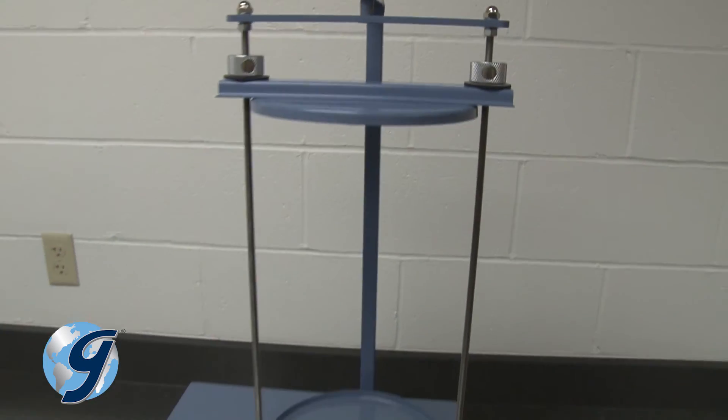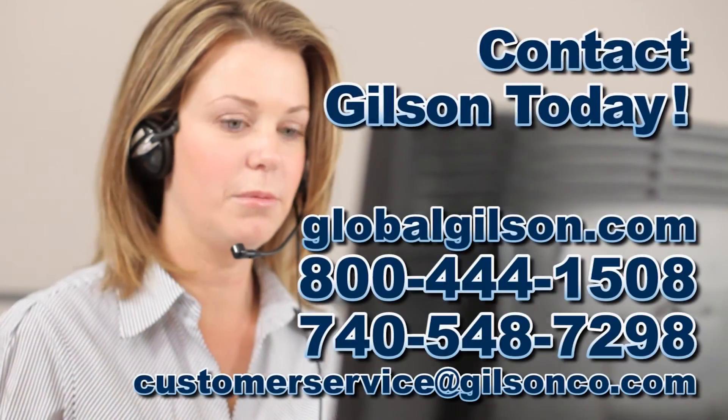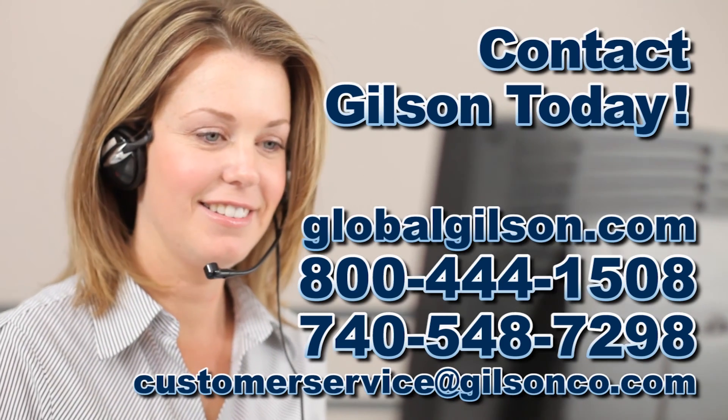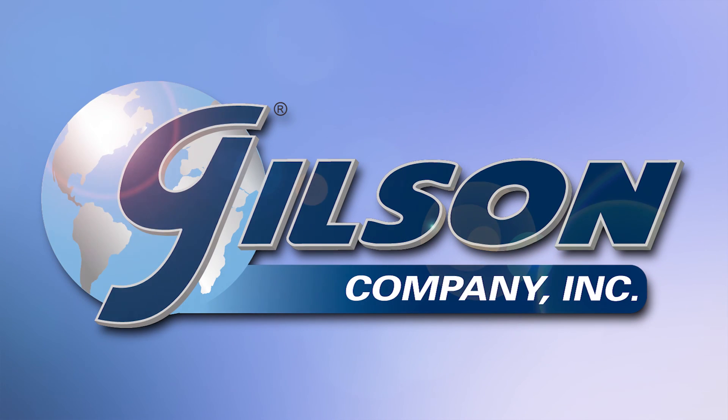For any questions concerning upgrading your existing Gilson SS15 8-inch sieve shaker with the Easy Clamp system, or for any other Gilson product, please contact the Gilson Technical Support Team.